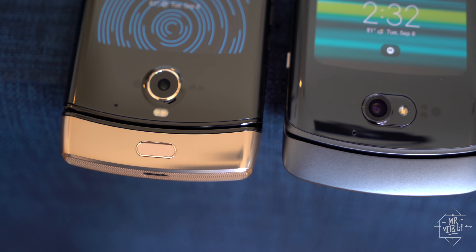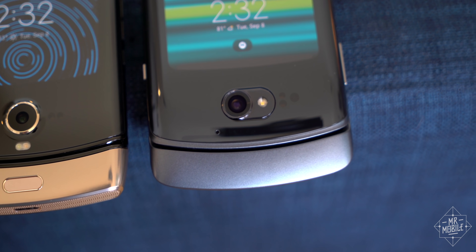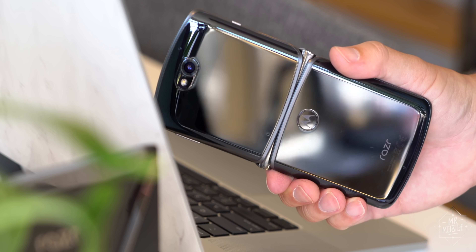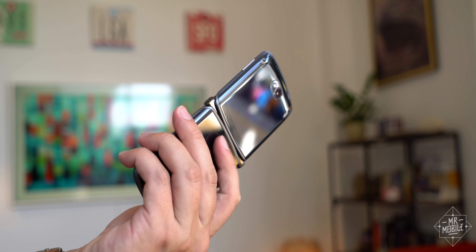Moving up and around the corner from that addition, we find a subtraction. In order to streamline the Razr's distinctive chin, the fingerprint sensor has been moved to the back, where it's been cleverly combined with the cutout for the Motorola logo. It's lower on the body than on most phones, so the new ergonomics take a little getting used to, but you can now use it as a notification shade shortcut.